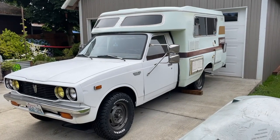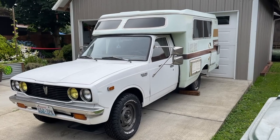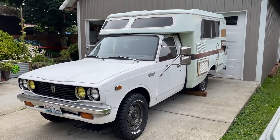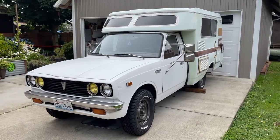I just wanted to make a quick overview video of the Chinook in its current form. We've got big plans for the Chinook and just wanted to document what it looks like at the moment before we start to modify it.